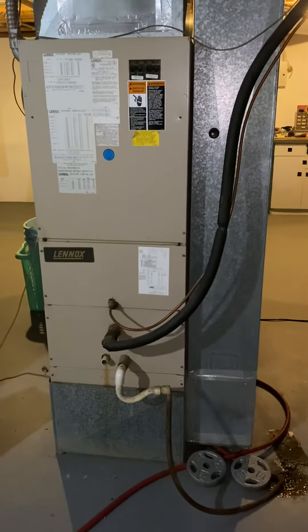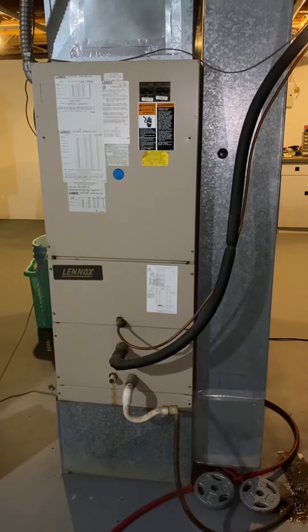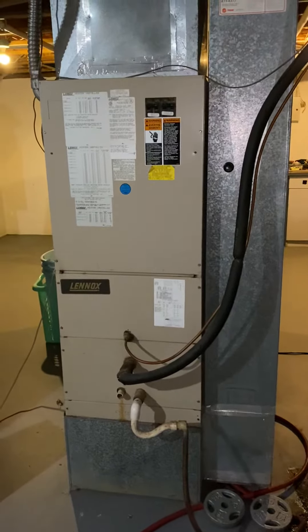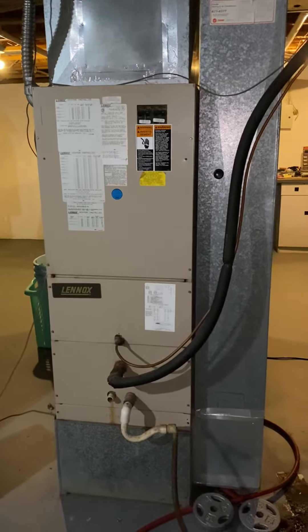The unit is pretty straightforward. It's a Lennox air handler from '92. It doesn't appear to be on a heat pump — I'll check the unit outside to verify that. It's got a double 60 and a double 30, so it's like a 15kw heat kit that we'll have to order on that.